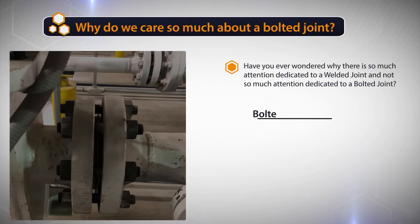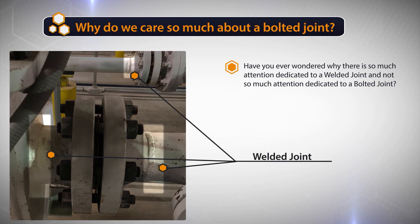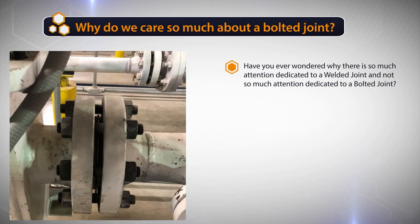In this picture you'll see we have both bolted joints and welded joints right next to each other. What do you think the ratio of welded joints to bolted joints are? Is there two welded joints to one bolted joint, ten welded joints to one bolted joint? Well, if you look here, we have to have a welded joint in order to have a bolted joint, so we know it's one to one.